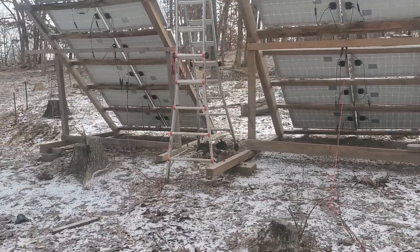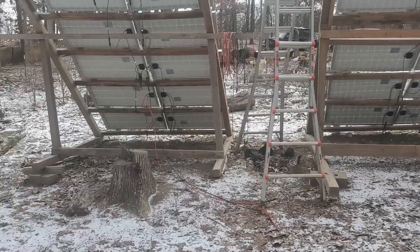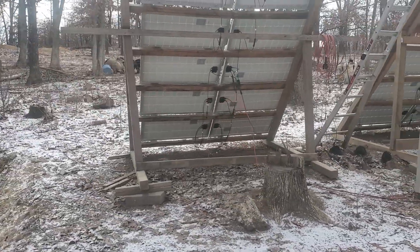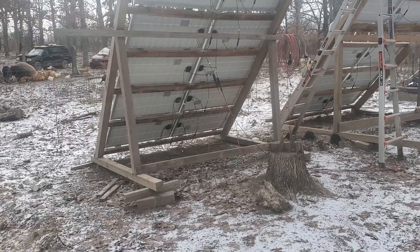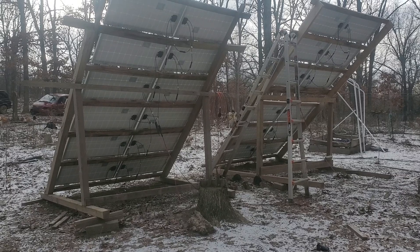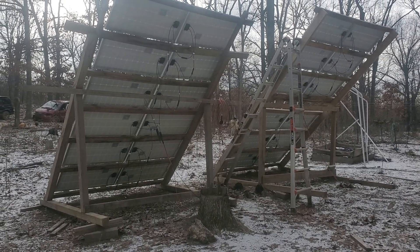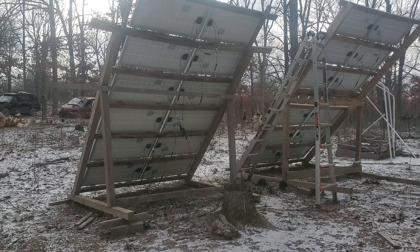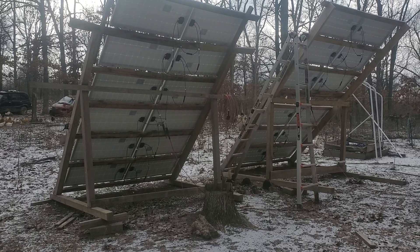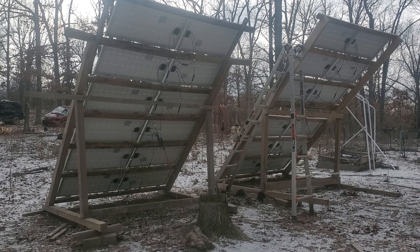This is not put together as perfectly as it should be, but it works and it's done really well for us. It's easy to set up, and our angle could be adjusted a little better. I've been using Renergy for over eight years now, maybe a little more, and I just really like the company — they work really well.